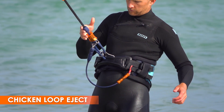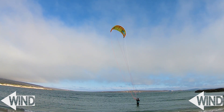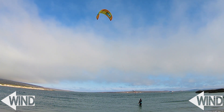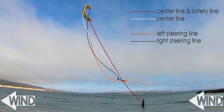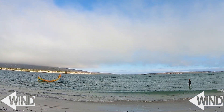Now we'll look more closely at safety step two — the chicken loop eject, also known as the quick release. Normally your kite is supported with four lines that hold the kite structure. When you use the eject on your chicken loop, the chicken loop, the bar, and three lines travel towards the kite. These three lines become slack, leaving only the safety line with tension. Holding a kite by a single line causes the kite to flap loosely on the end of that one line — this is known as flagging out. A flagged out kite should not pull much.